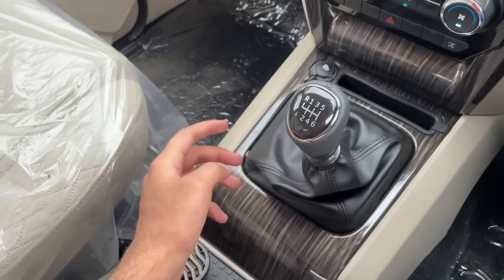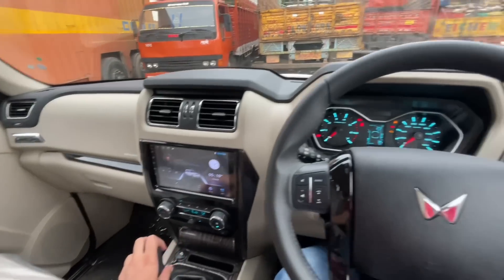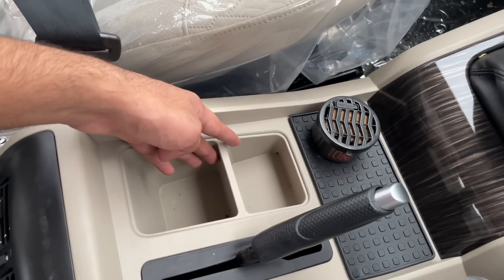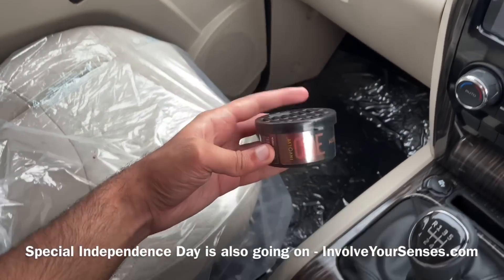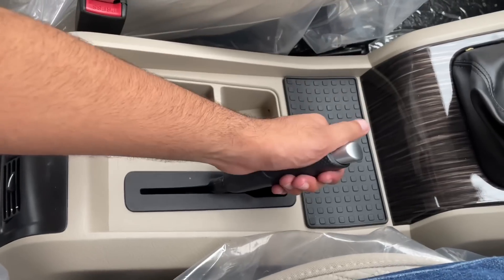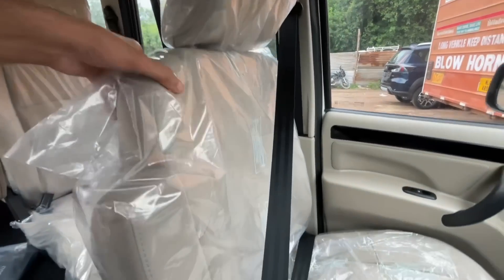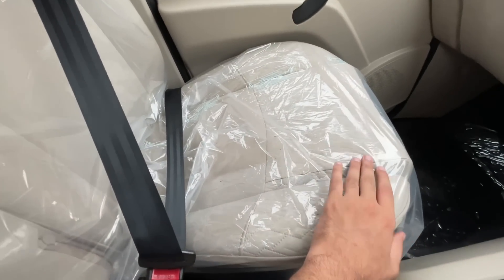The gearbox is a 6-speed manual. Moving to the back seat area, you can get decent comfort in this section.